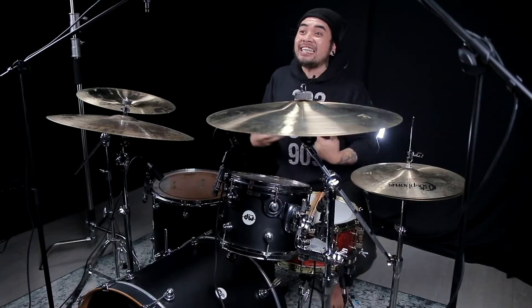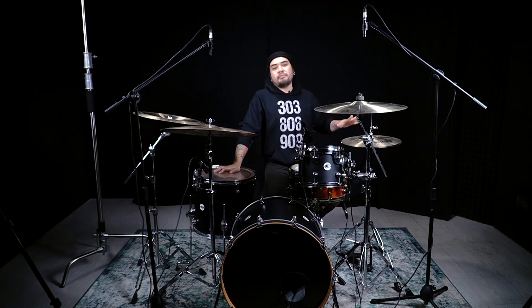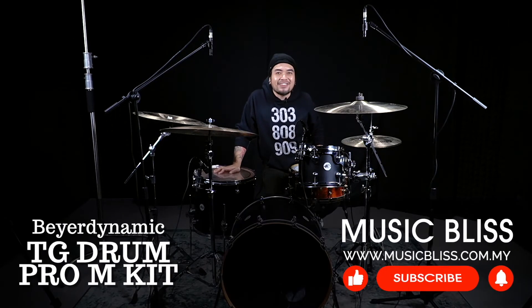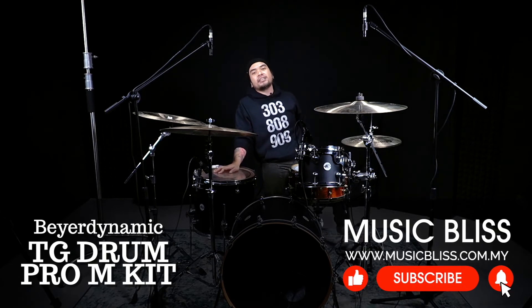There you have it — the TG Pro M Kit by Beyerdynamic. What you're going to get: two condensers, four dynamic microphones, and one boundary mic, the TGD71. All of these are made in Germany and they are available at musicbliss.com, retailing at $2,559. Check it out at musicbliss.com.